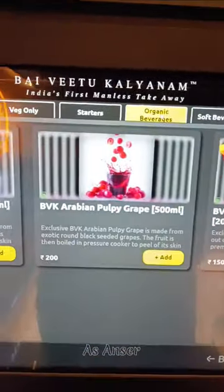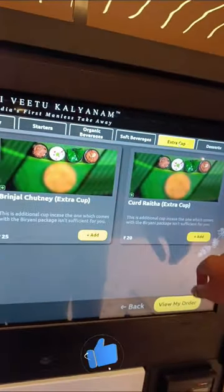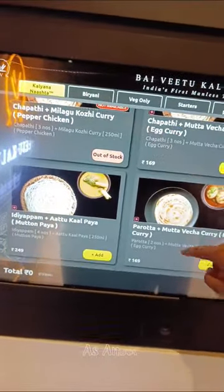You can add extra rice to your order. This is a very nice menu. I asked about the price and there are a lot of price options available.